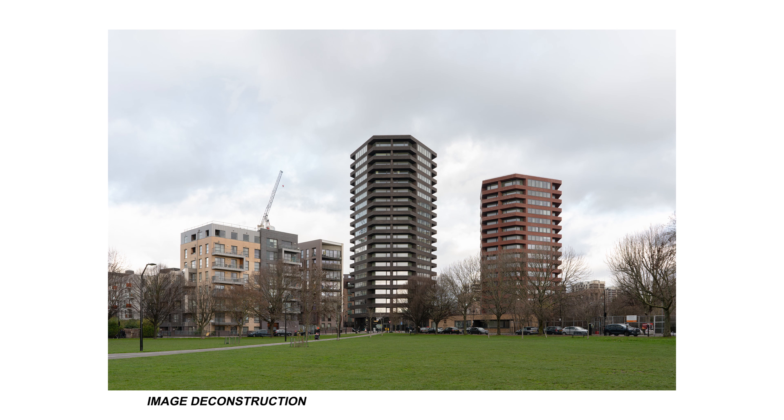The discreet balcony has been inset from the facade line, giving it that extra depth of articulation. Its irregular thin brick and stack arrangement also supports the contemporary massing. The grey brick tower helps the 20 storeys not feel too high in its context in comparison to the terracotta brick on the smaller tower.